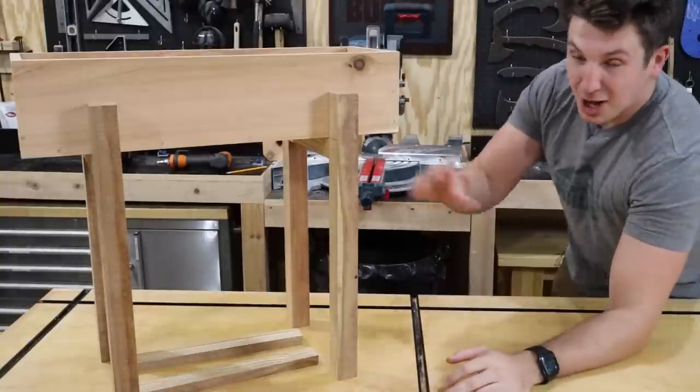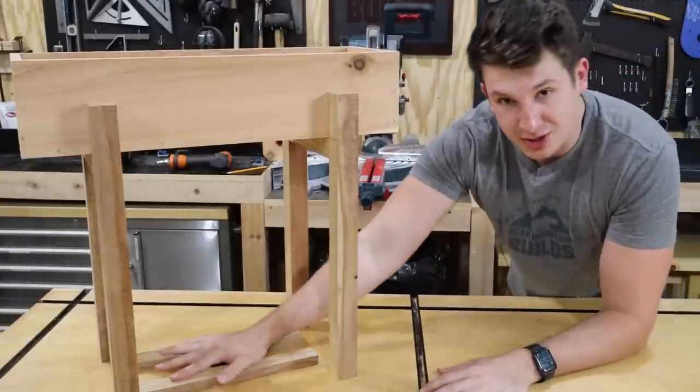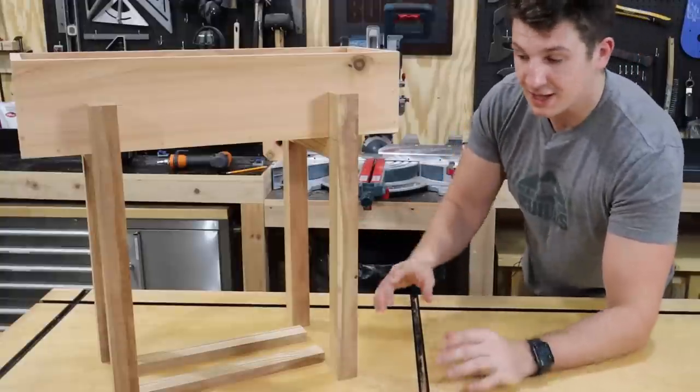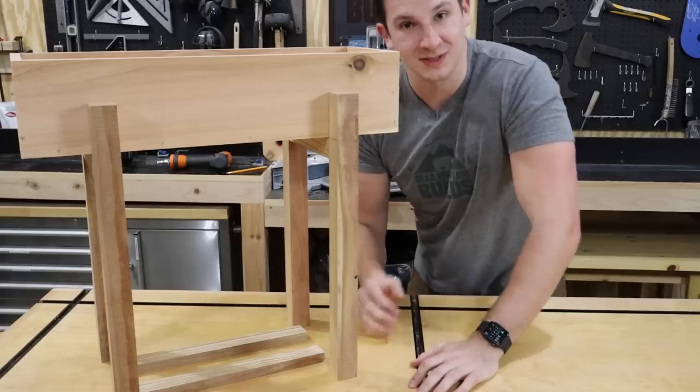The legs are all put together and they are rock solid. I went ahead and cut out my bottom shelf supports, but I want these to be black, so I'm going to take them over to my spray tent, get them all painted black. While those dry, I'm going to work on my cedar cross pieces. Let's keep going.